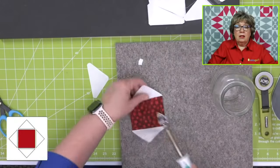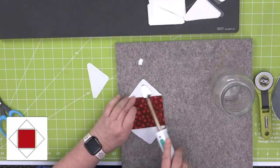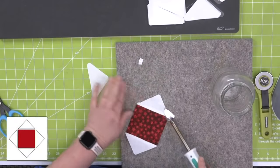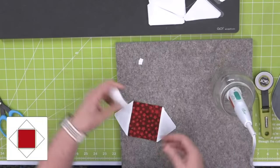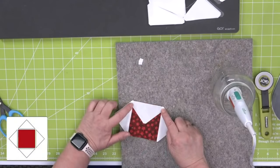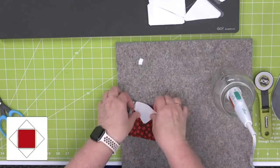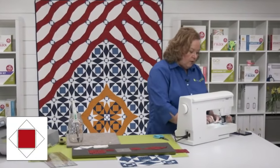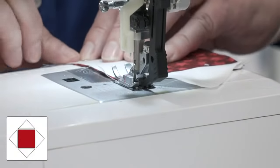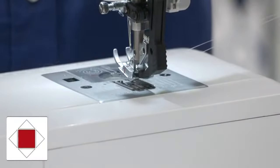Now I'm going to press my quarter square triangles away. Because I sewed them together, they're going to press away beautifully. Now you can see when I go to add that next triangle, it's going to line up perfectly. Quarter inch seam quilters — not a scant quarter inch seam, not a fat quarter inch seam.